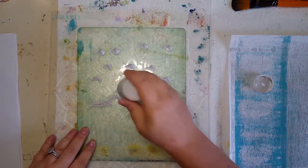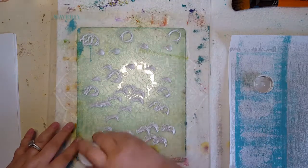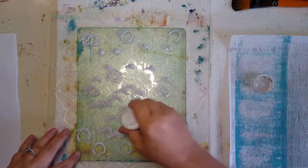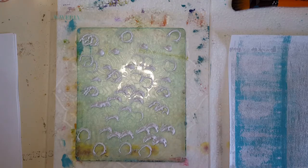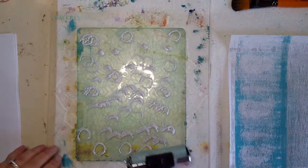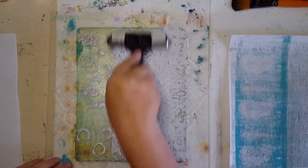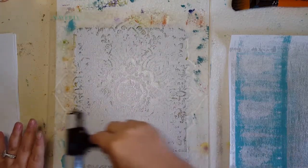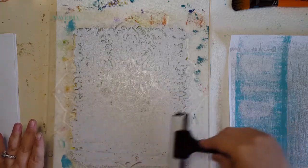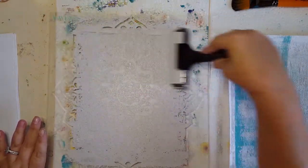These paints are older, I've had them for quite a while, so they're thicker, but honestly for what I'm doing I don't really mind because it's just going to give added texture. Now I'm going to take my brayer and start working this onto the plate, going up and down and back and forth just to try to get it in all of those crevices. You're going to get numerous prints that you can use just from this one technique.